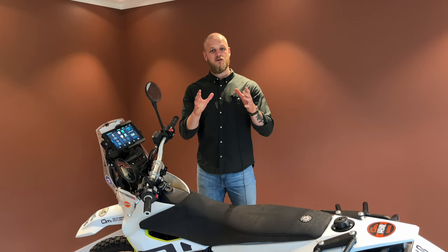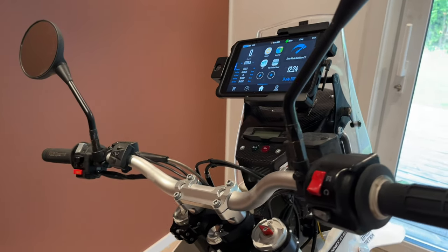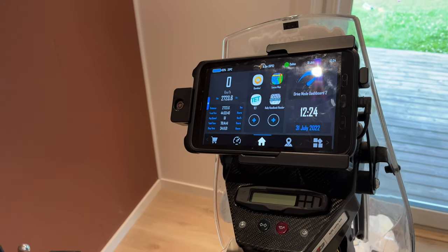Good day everyone, I hope you all are doing well. In this video we're going to take a closer look at my current GPS setup. This is the setup that I used on this TED trip and it worked really, really well.